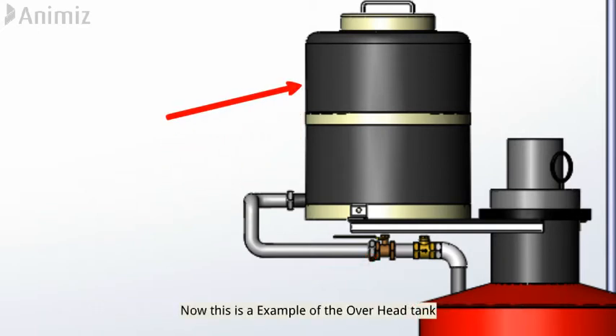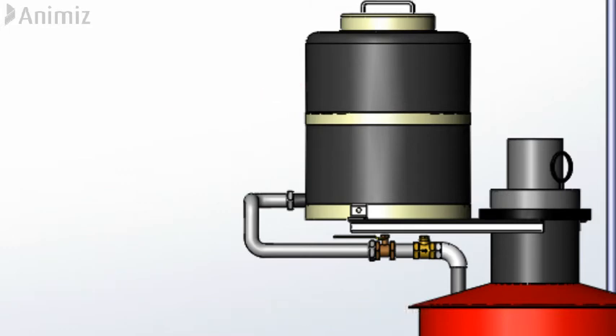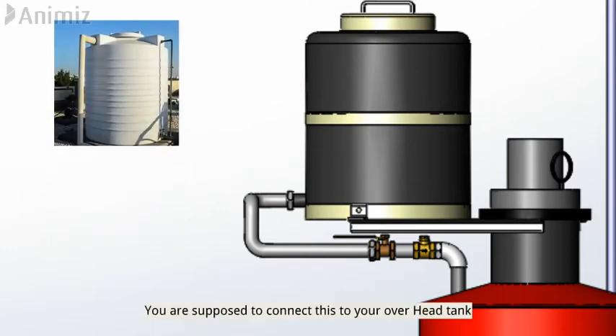This is an example of the overhead tank — you are supposed to connect this boiler to your overhead tank.